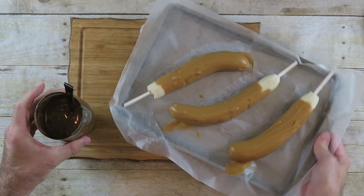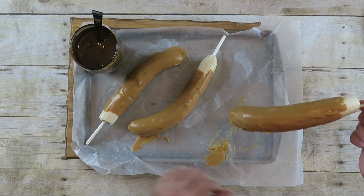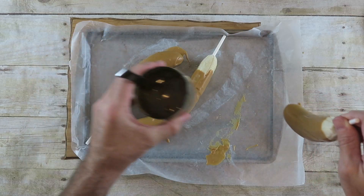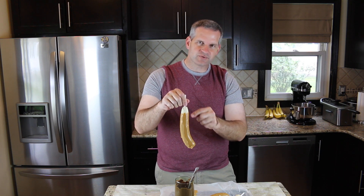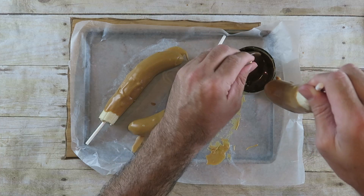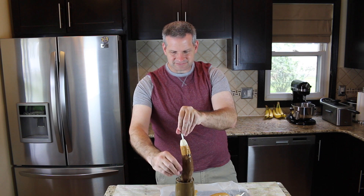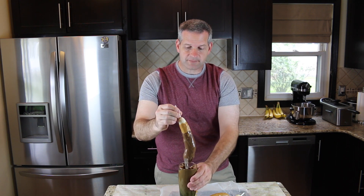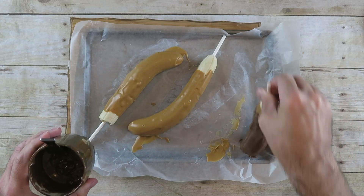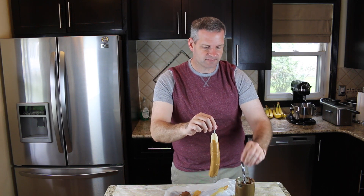So now let's get our bananas out of the freezer. Just take this, and just like we did with the peanut butter dipping, we're going to do the same thing. But this time we're not going to go all the way up — we only want to go so we can still see some of the peanut butter layer. Dip it down into the chocolate, pull it out, and let it drain. Put it right back on the wax paper. Do the rest of these and put them back in the freezer for 5 to 10 more minutes.